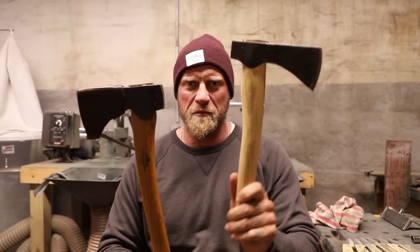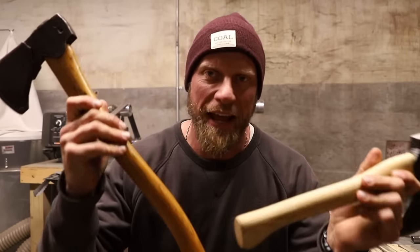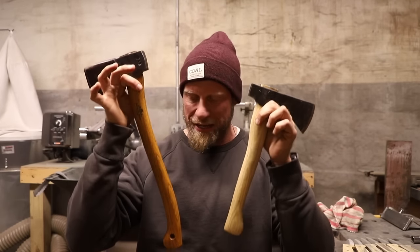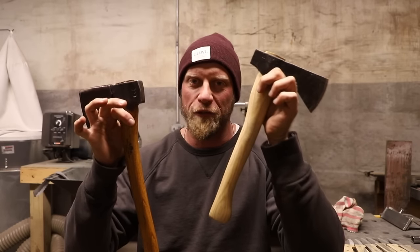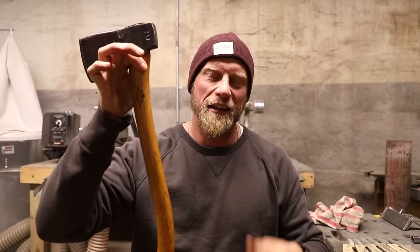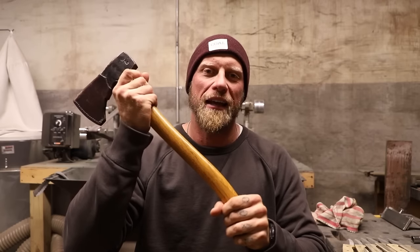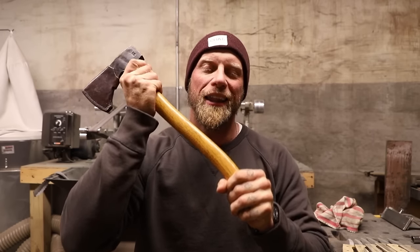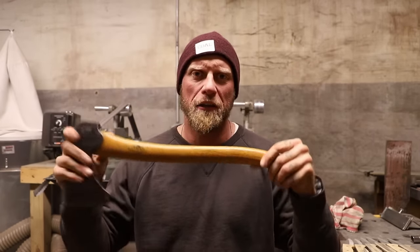So why am I saying this is better than this? It's not because of the axe itself — we're talking more about the handles today. You can see the dramatic difference between these two handles. This is a raw, brand new handle, nothing ever done to it. And this is a handle that has been treated, and it is going to be protected from the elements and last you a long time. That's what we're going to talk about today: how do we get our handles like this.